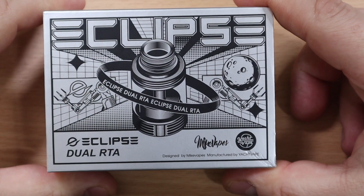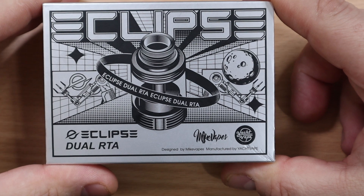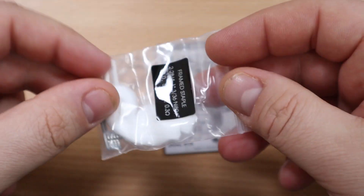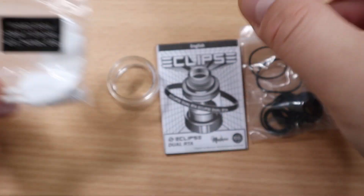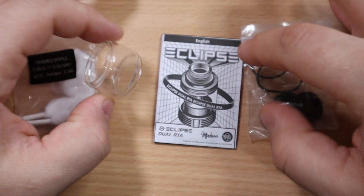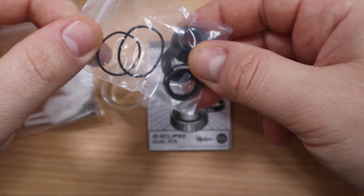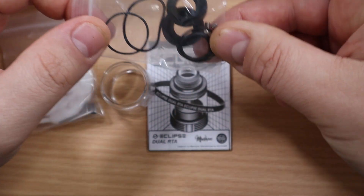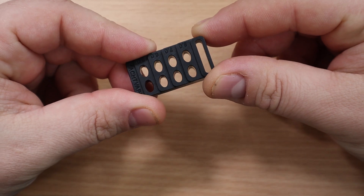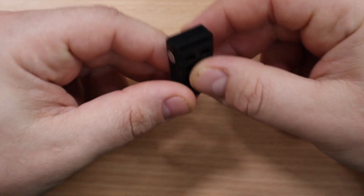Here is the box the Eclipse Dual comes in — very beautiful and very different inside. In that box you're gonna get some cotton and two coils with all the specs on the front. You also get a 6ml bubble glass, a user manual, a bunch of o-rings, an extra drip tip, and some post screws.